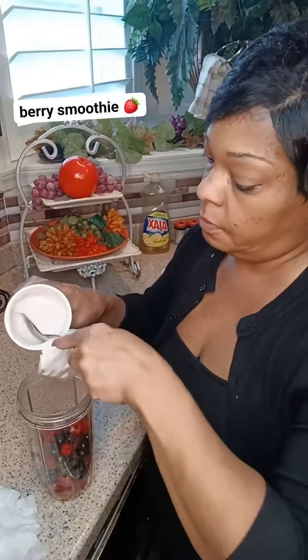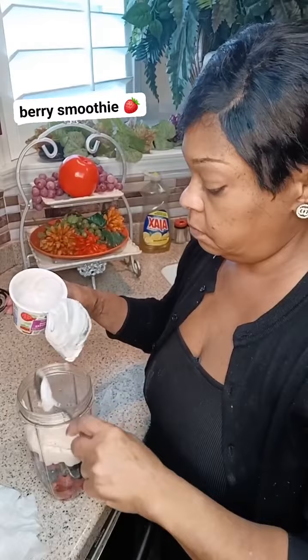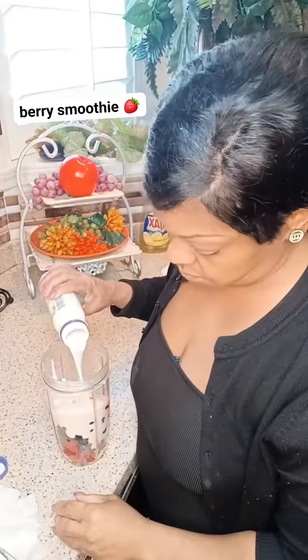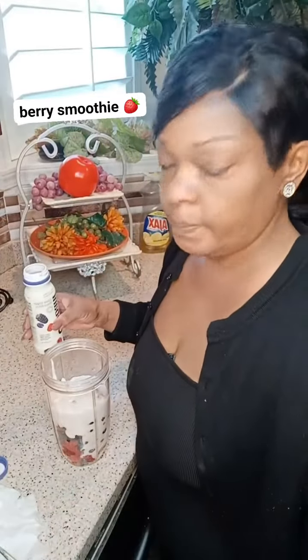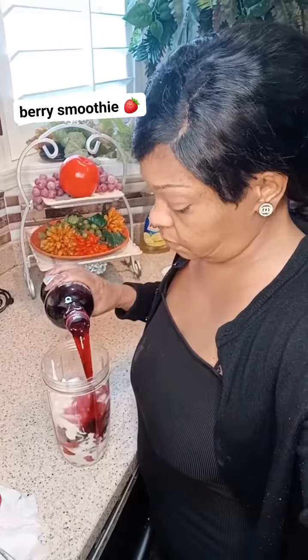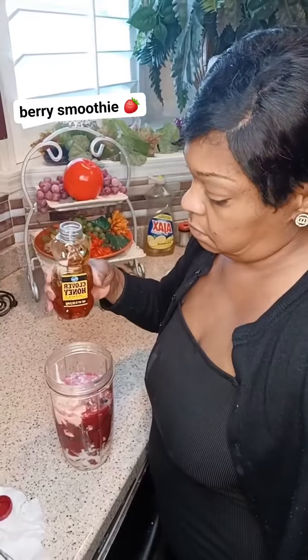Now I'm adding my yogurt — my berry yogurt. I'm just using half of it, but you can use a whole one if you want, it's up to you. I'm also adding some pomegranate juice. Use whatever kind of juice you like.